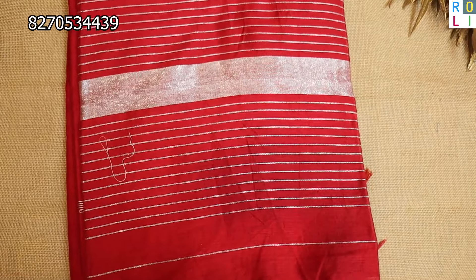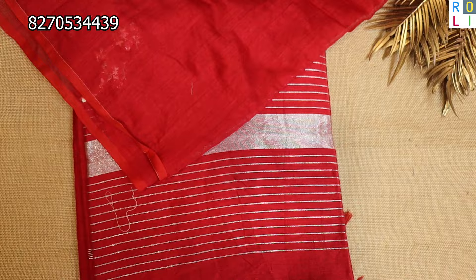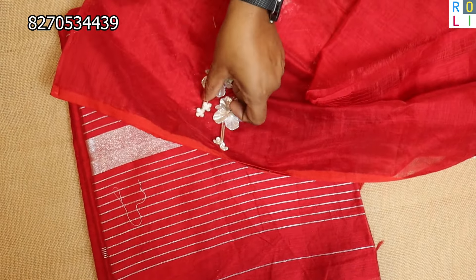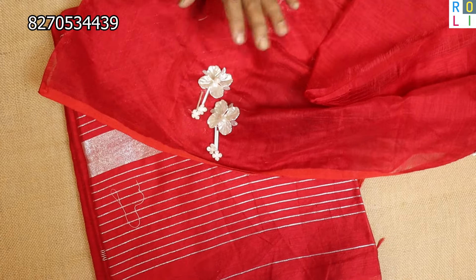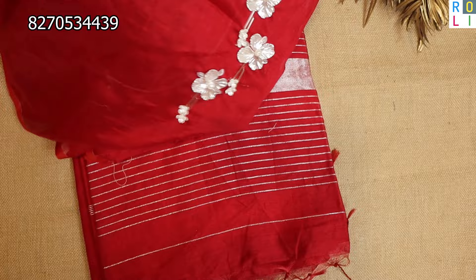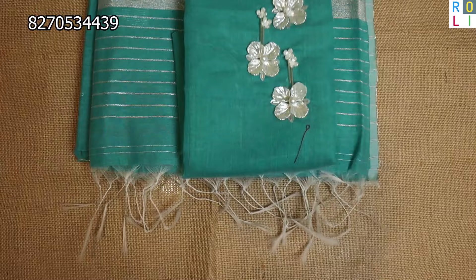Then the red sari — you will have a high neck or a normal U-neck. This is the front neck design, very beautiful. This is the second sleeve and back neck as usual, in the pattern. This is the front — a super duper color.